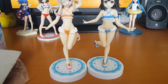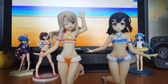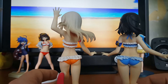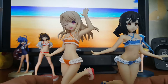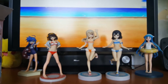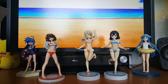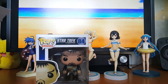So cute! Really happy with these two figures — I like the details. Now I need to find a good spot for them somewhere; I'm not sure yet where I'm going to put them but I'll find a nice place. Also, I've got three new Pop figures from Star Trek: The Original Series.